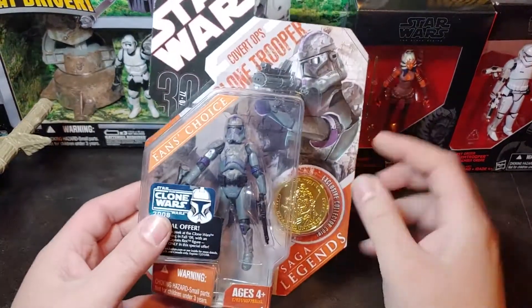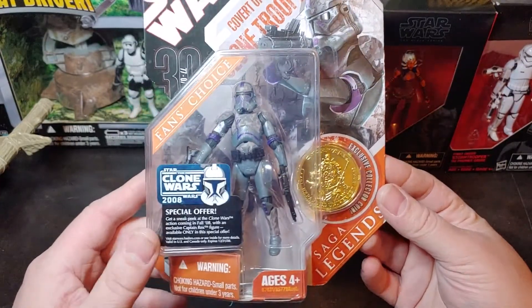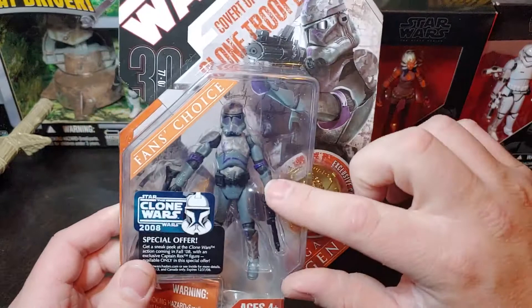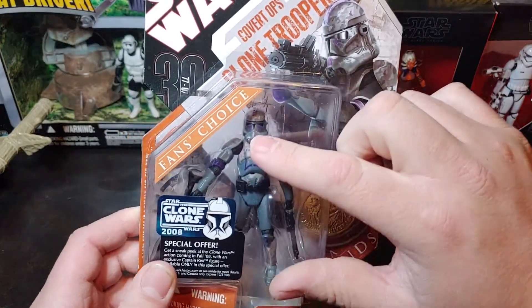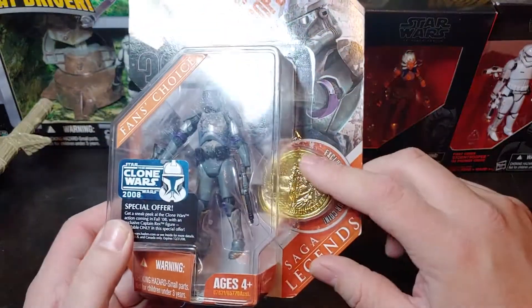Today I have the 2007 Fans Choice Covert Ops Clone Trooper, part of the 30th anniversary. I really like the purple details on this guy here. It comes with the blaster pistol, blaster rifle, and the gold coin.